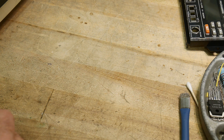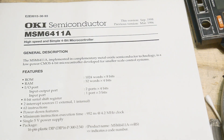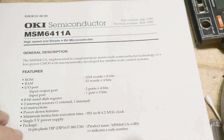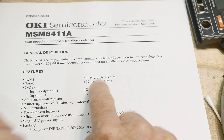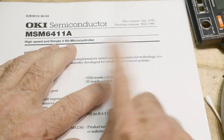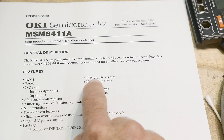The chip of the day is the MSM6411 — a high speed and simple 4-bit microcontroller. 4 bits. It has 1k of ROM, but 8 bits wide ROM, so the instructions are 8 bits. A lot of times the way these things are, it's an address-instruction format, so it's still only a 4-bit instruction. ROM is 1k.